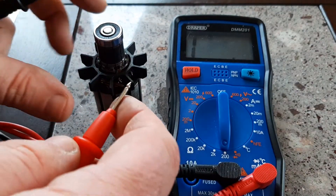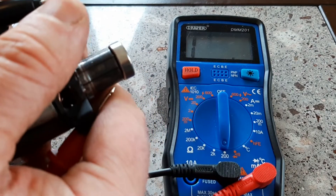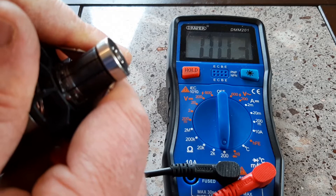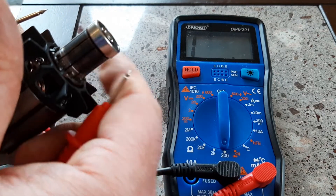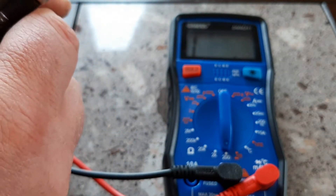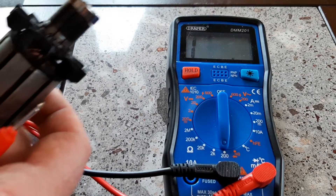The first test is called the 180-degree test. You connect to one bar and the bar directly opposite — 180 degrees — and you'll get a value on your multimeter, which is 0.2 in this case. You remember that value and keep going all the way around, 180 degrees to the next bar, to the next bar. It doesn't matter what the value is on the screen as long as it's consistent all the way around.